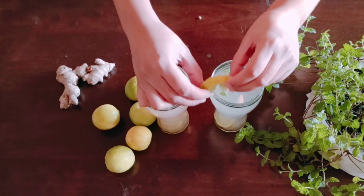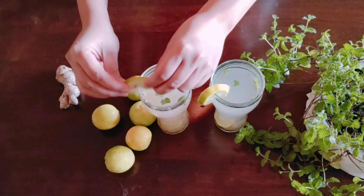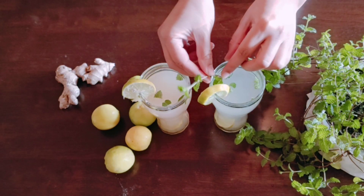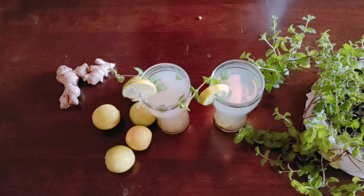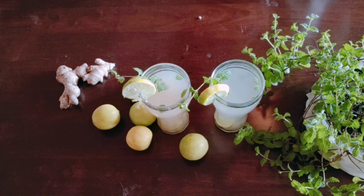Put a slice of lemon on top and you can also add some mint leaves as garnish. You can enjoy this drink in summer — just add some ice cubes.